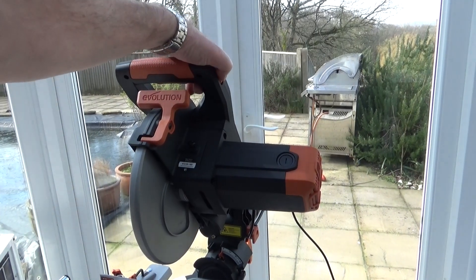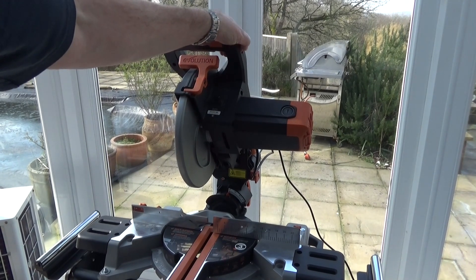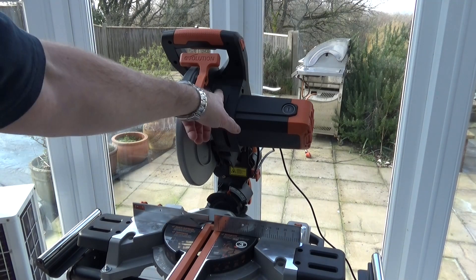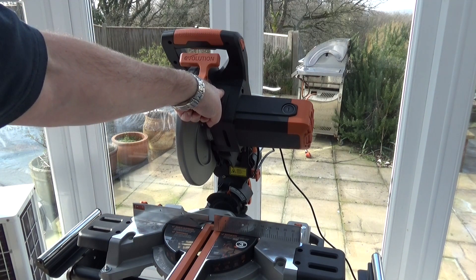On the side of the handle there's a button — pressing it turns on the laser, so it's right at your fingertips. You can just use your thumb to flick it on or off, meaning you won't need to leave the laser on all the time like most people do with the Rage 3. There's also a small button on the side of the cutting head that locks the arbor so you can change the blade, which is quite a simple operation.